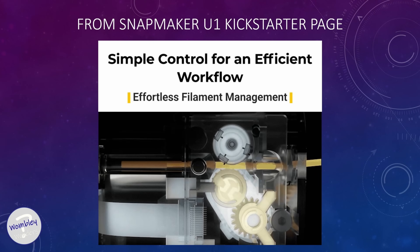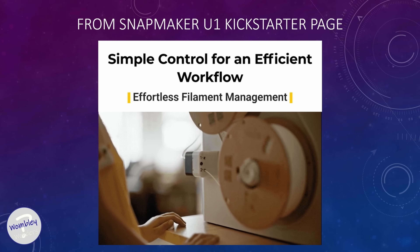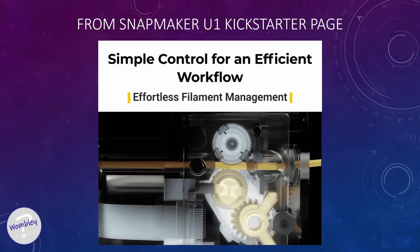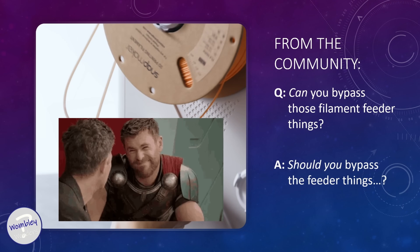And it uses these feeders on each side as part of it. Now, by now I really wanted to be showing you guys more prints and stuff, but there's this recurring question from the hardcore printer homies in the Snapmaker community: can you bypass those filament feeder things? To that, my answer is, should you bypass those feeder things? I know, sorry to be a Socratic jerk, because listen, I understand where the question is coming from. Hear me out. There's some stuff going on here, I think, that adds a lot to the experience using the U1.